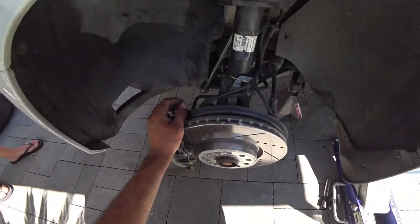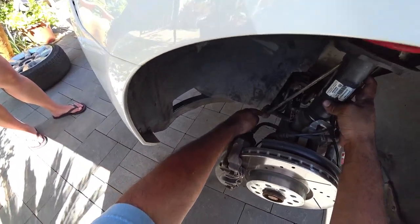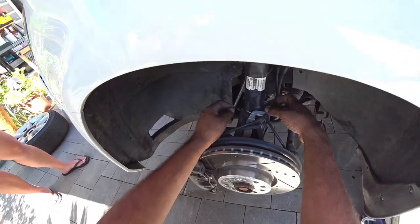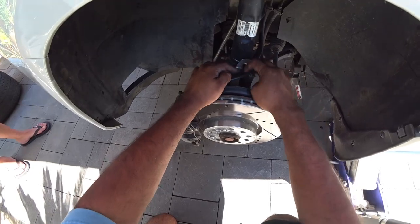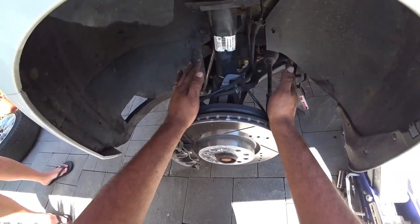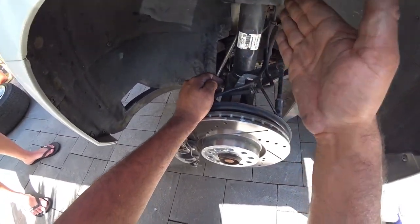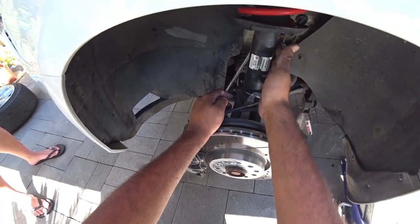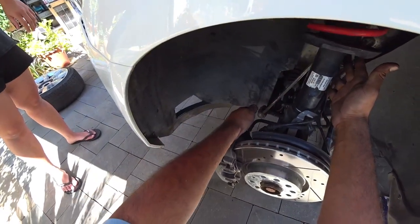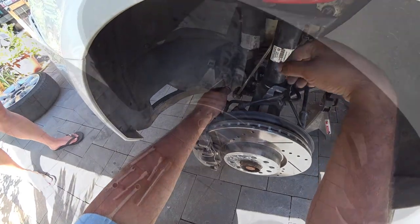Come down here and you've got the bolt for the sway bar end link, then a bolt for the actual strut, and then there's a 10mm to get the brake lines out of the way — and that should be it for your entire hardware removal. I recommend removing the end link first for the sway bar, as it is one of the harder items to remove, then work your way down to everything else.